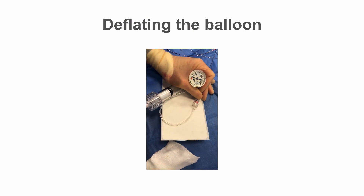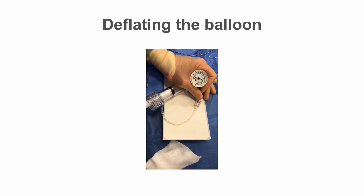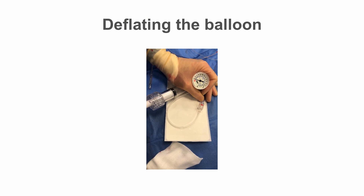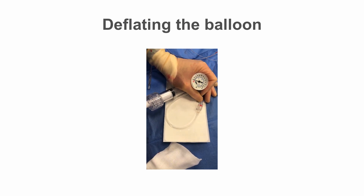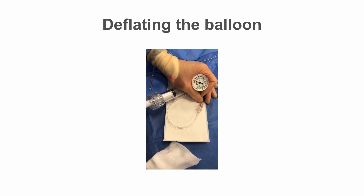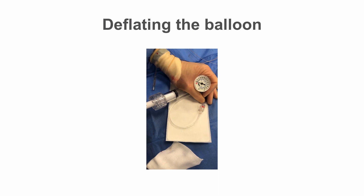When deflating the balloon normally, pull the inflator handle back to full negative and watch for air bubbles coming back from the balloon. The bigger the balloon, the longer this takes. Watch for a sudden rush of bubbles towards the end of deflation to signify the balloon is fully deflated. The balloon can then be safely removed from the artery back into the guiding catheter.